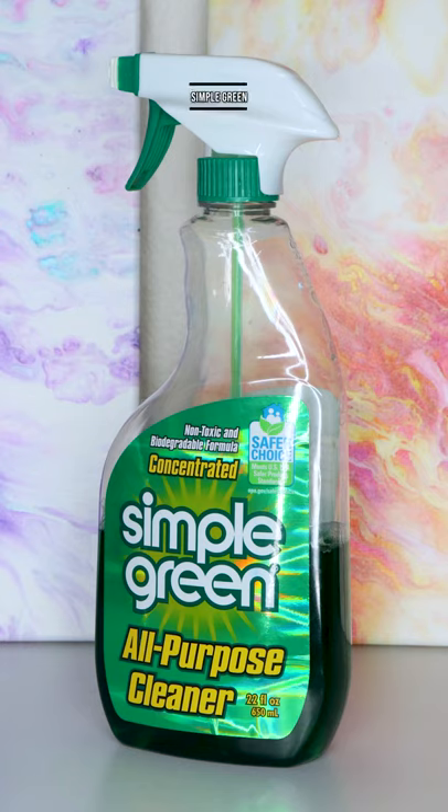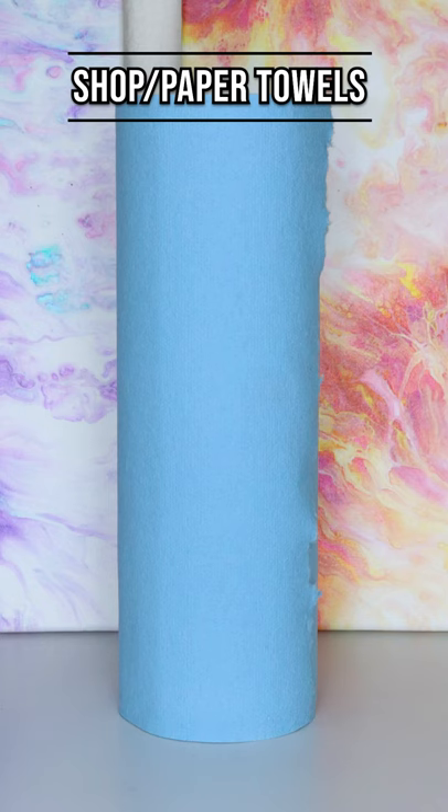Also look at cleaning supplies. Simple Green, rubber gloves, paper towels, and shop towels are all great things to snag on Prime Day.